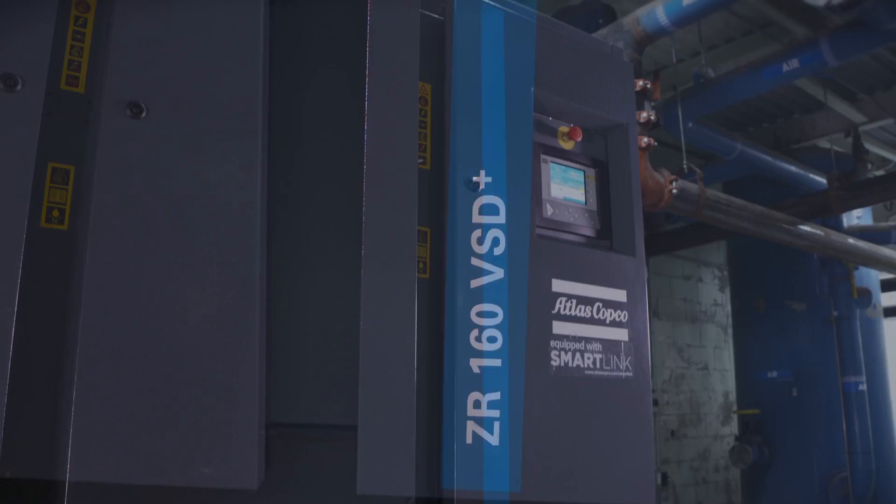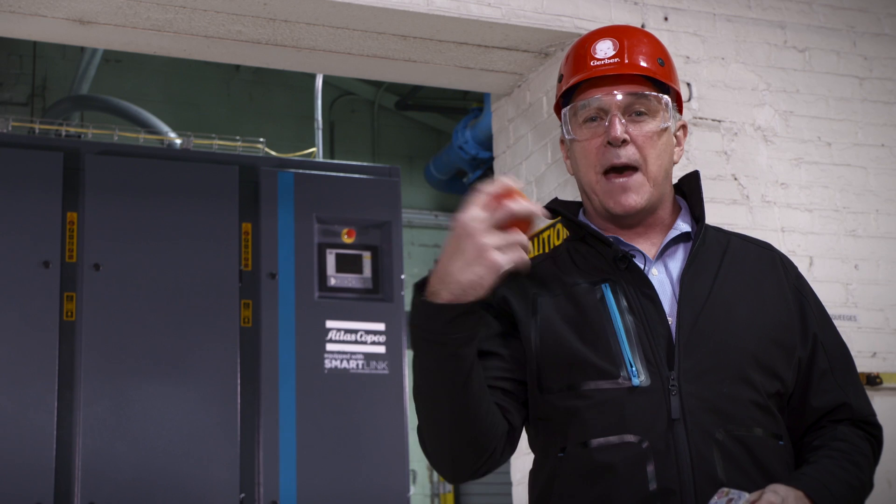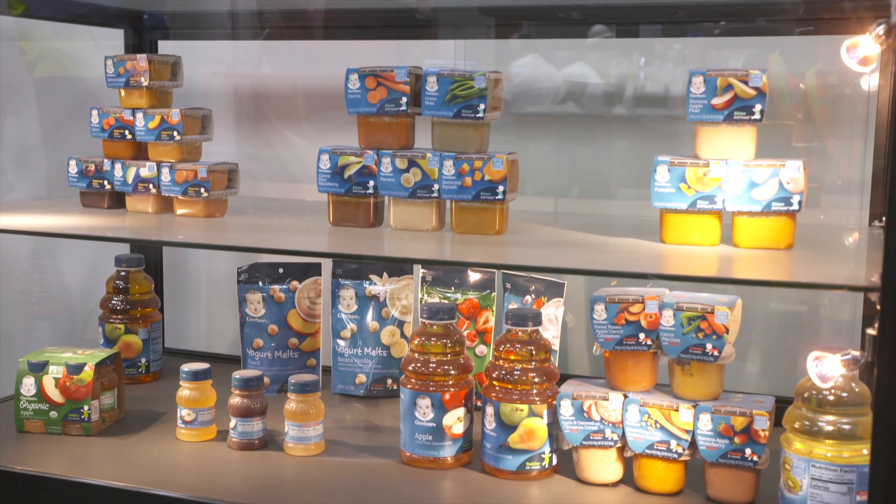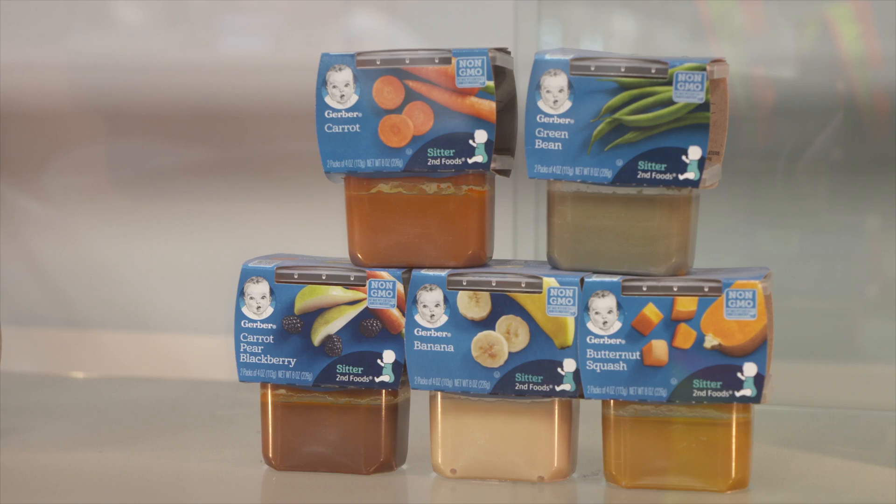Atlas Copco's oil-free compressed air helps take apples and make applesauce. Here at the Fremont plant, we produce puree — a fruit and vegetable puree for infants: carrots, sweet potatoes, apples, pumpkin, squash.